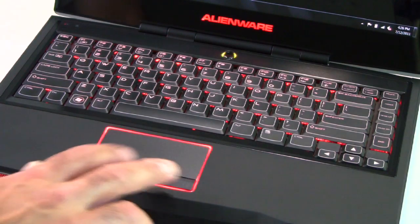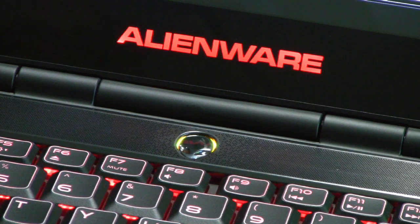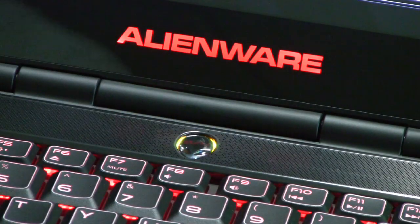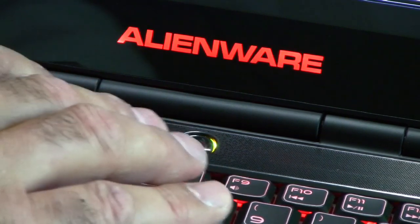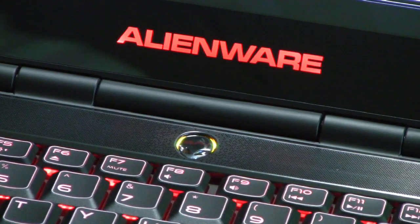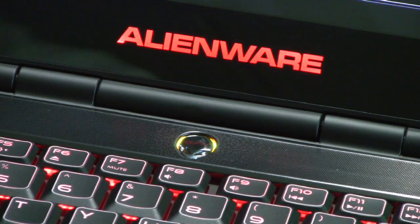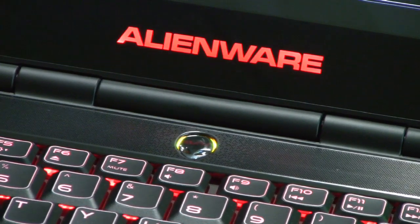You also have a very large touchpad area with two-button mouse control. Focusing on the styling elements common to the Alienware lineup, below the illuminated Alienware logo on the bottom of the screen, you've got the Alien head which serves as a power button as well as a hard drive status indicator light. The alien's eyes blink whenever there's hard drive activity — some nice additional styling cues and bling for the M14X, very common across the entire Alienware notebook product line.